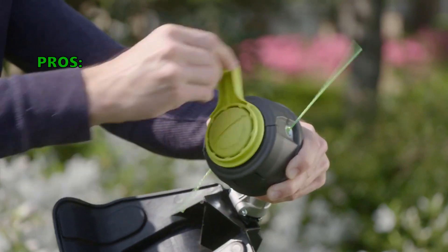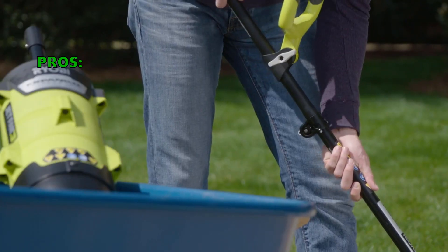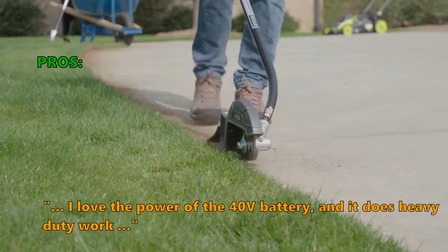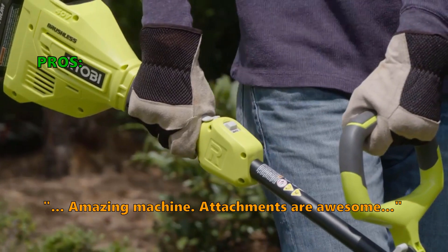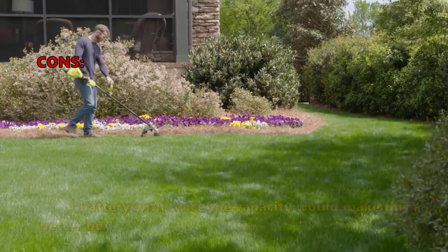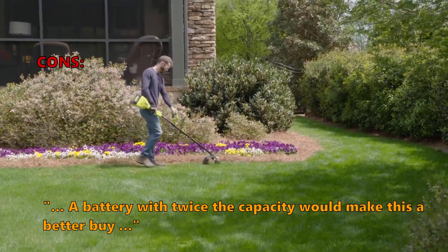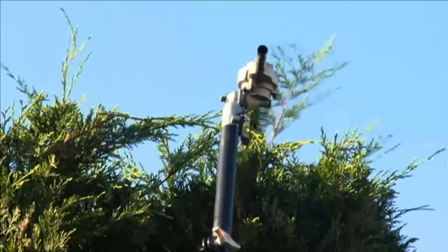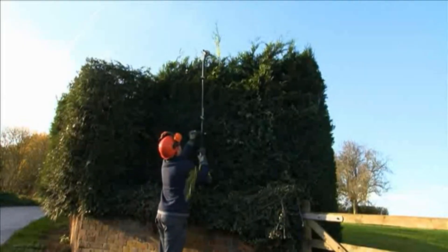Here is what most customers are saying about the Ryobi RY40220 Cordless String Trimmer: "I love the power of the 40V battery and it does heavy-duty work. Amazing machine. Attachments are awesome." A few customers thought that a battery with twice the capacity would make this a better buy, and that it will not power through the tall stuff like some of the other models in this review.